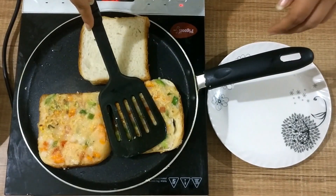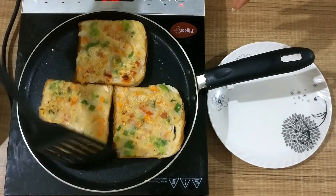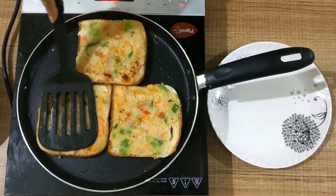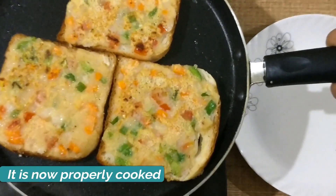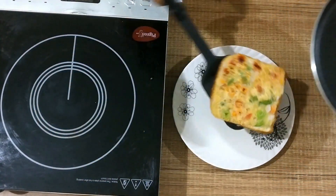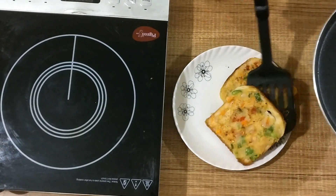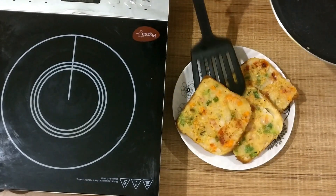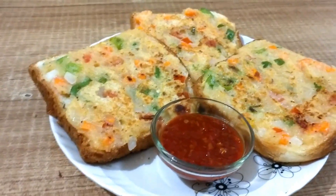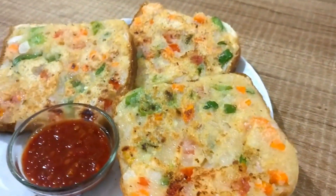Now cook the other side as well. As you can see, they are perfectly cooked. Take them out on a plate and serve them hot. This recipe takes hardly 10 minutes overall and it's very tasty and healthy to eat.